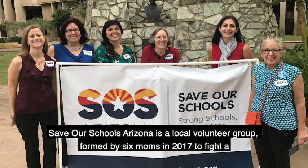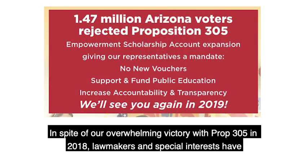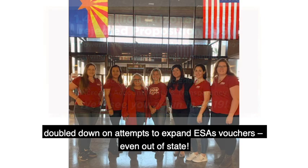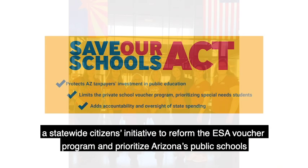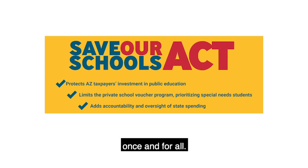Save Our Schools Arizona is a local volunteer group formed by six moms in 2017 to fight a massive expansion of the state's private school voucher program known as Empowerment Scholarship Accounts, or ESAs. In spite of our overwhelming victory with Prop 305 in 2018, lawmakers and special interests have doubled down on attempts to expand ESA vouchers, even out of state. Now, Save Our Schools Arizona is leading a statewide citizen's initiative to reform the ESA voucher program and prioritize Arizona's public schools once and for all.